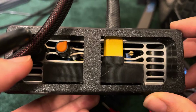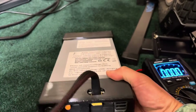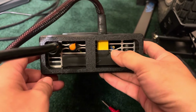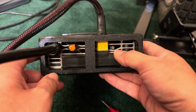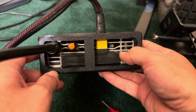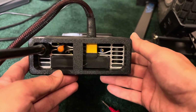On the back there are two dials you can adjust. This one is your current knob, or your amps. And this one is your voltage — that is how you switch between 84, 100, 126, and 134. Version 3 will have presets, which is going to be really awesome. But right now we're dealing with version 2.